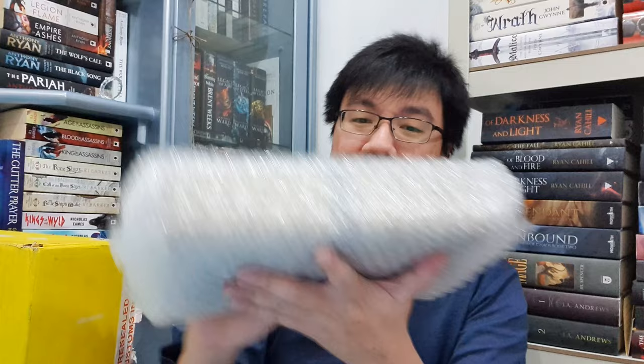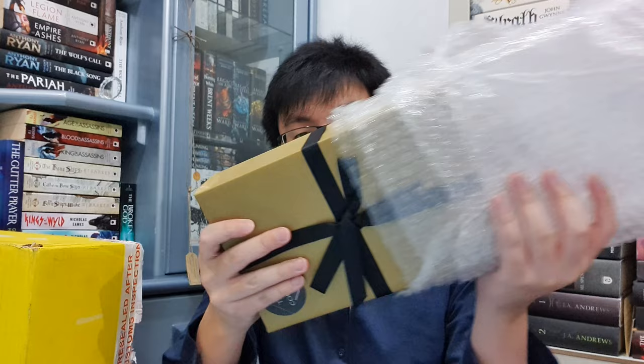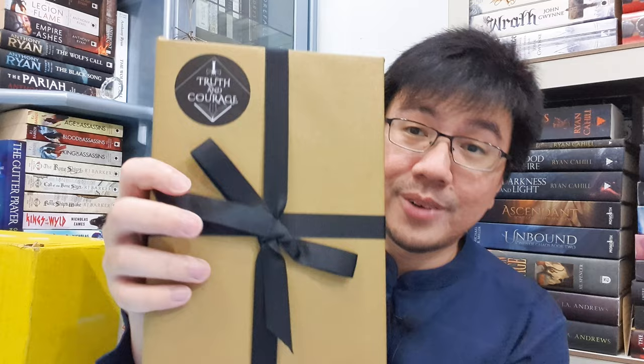This is so neat. Unfortunately, I'm going to have to destroy this. This is Valor because this is written as Truth and Courage — the main motto of the Faithful and the Fallen series. Wow, this is so nice. I always feel bad about opening this kind of package because it's so nicely wrapped. It's like a present. I'm going to open this.